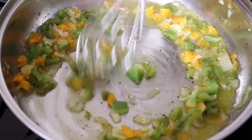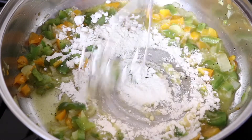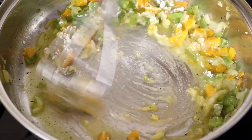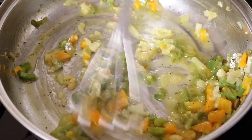Now, I'm going to add some flour — just some plain white flour — and I'm going to whisk this until it gets brown. This is where the color of the gravy is going to come in. I'm using about two tablespoons of flour.